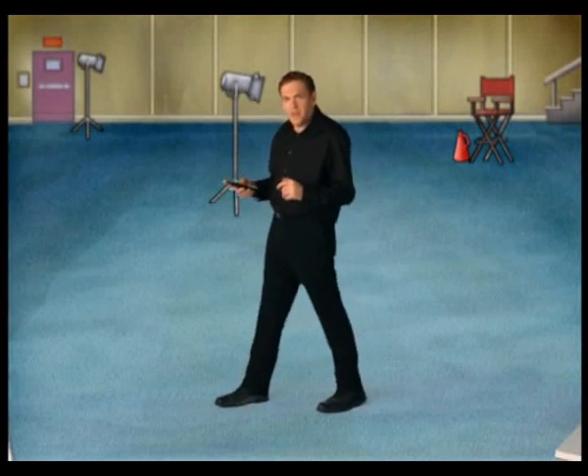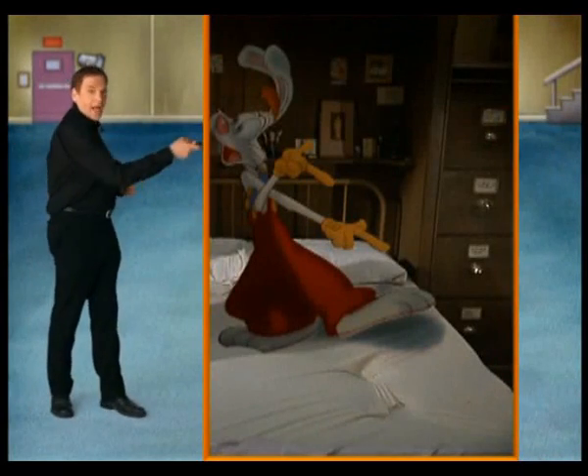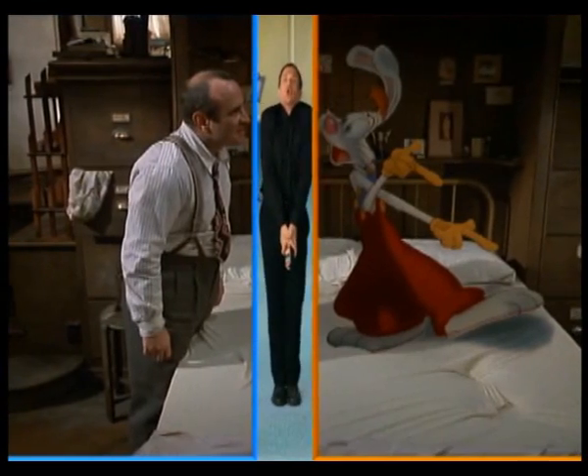It was a big challenge trying to figure out how to take a cartoon character and a human actor and try to figure out how to put them in the same scene and make them look seamless.